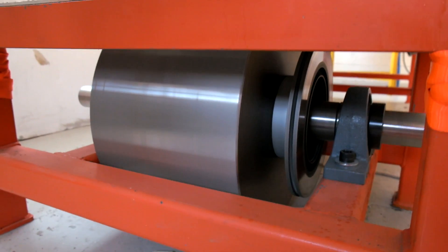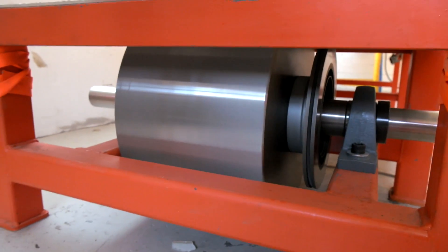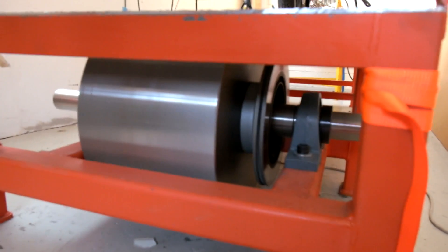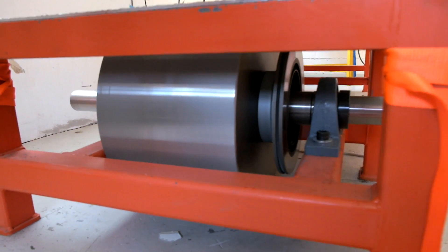The amount of energy that's stored in this thing is ridiculous. I'd hate to think what would happen if the thing let loose, but I've built the thing pretty heavily so I'm fairly confident nothing crazy is going to happen.